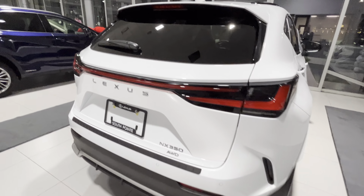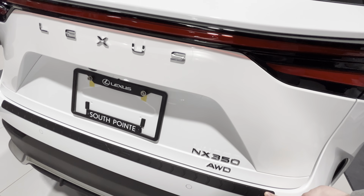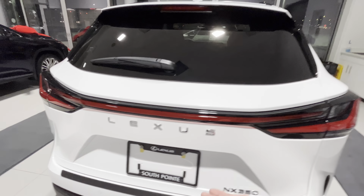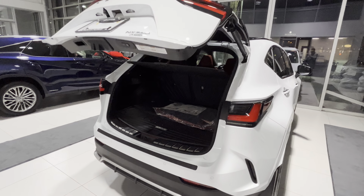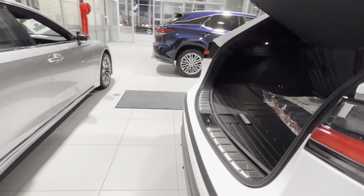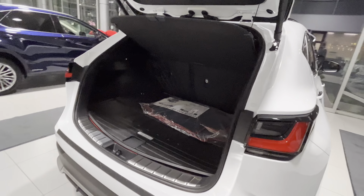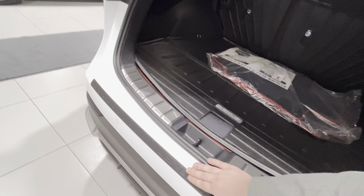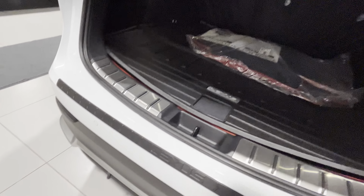One nice little touch by Lexus — there is this little strip that's added for the trunk. Because when you open the trunk, as you can see, when you're loading and unloading stuff, this is the first place that gets scratched. So very nice job by covering this — it even has a nice Lexus emblem on it.